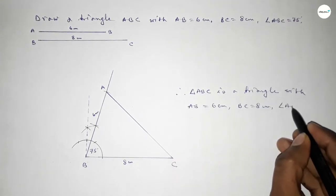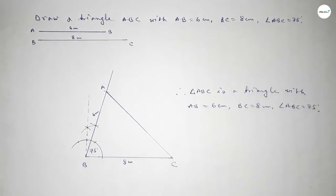Triangle ABC is a triangle with AB equal to 6 centimeters, BC equal to 8 centimeters, and angle ABC equal to 75 degrees. That's all, thanks for watching. If this video is helpful, please like and subscribe.